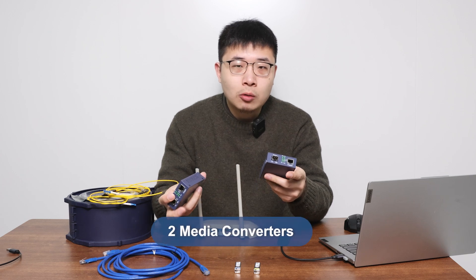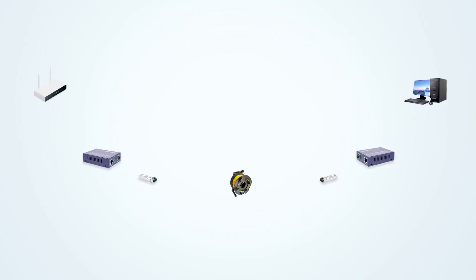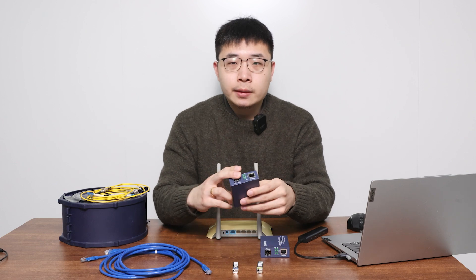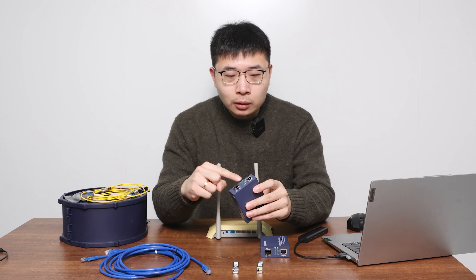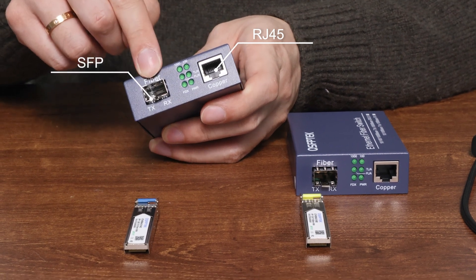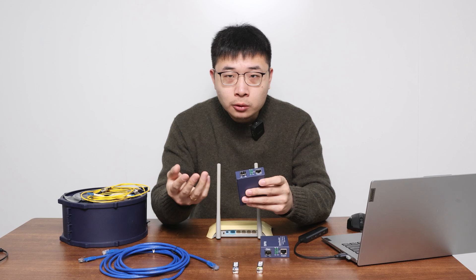We need two media converters because we need to first convert the electrical signal into an optical signal, and then convert the optical signal back into an electrical signal. One goes near your router, and the other goes near the device that's far away. We can see that there are two ports on the media converter: one is an RJ45 port, which connects the network cable, and one is an SFP port.